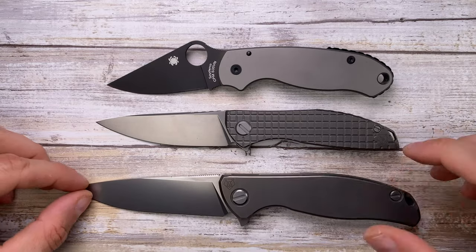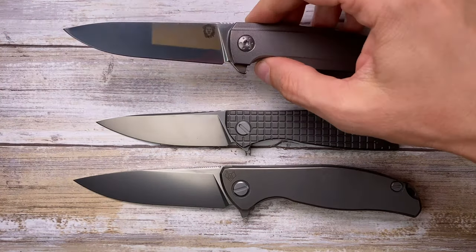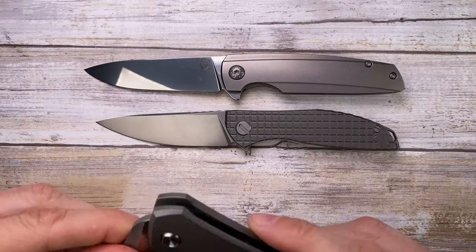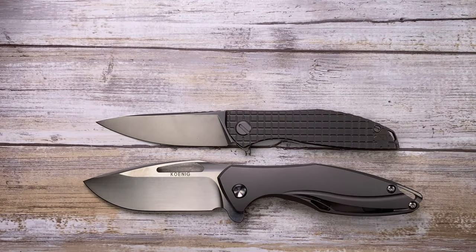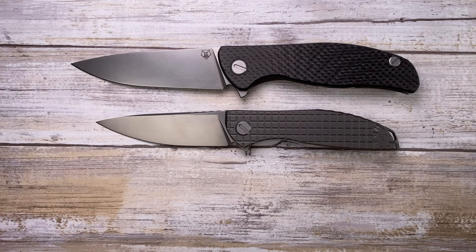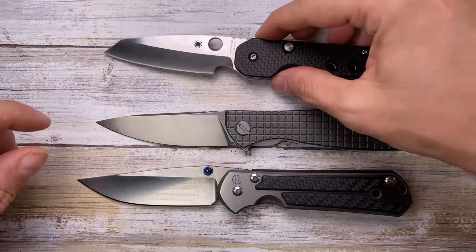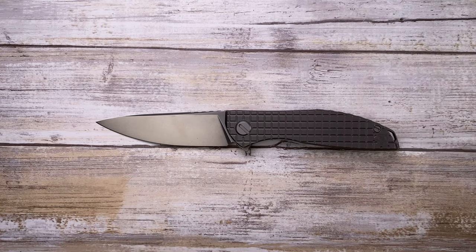This is the Spyderco Paramilitary 2 — a bigger knife for sure. And of course we have the bigger brother, the F95 — a beautiful blade from Shirogorov. We also have the Koenig Arius Gen 4 Style 55, a titanium frame lock, a Hogue, and the Chris Reeve Knives Sebenza Large 21. As you can see, this is not a huge knife — it's the perfect EDC size.